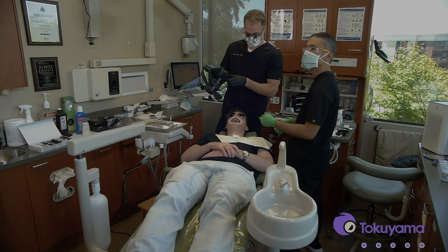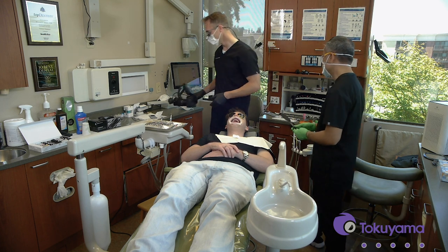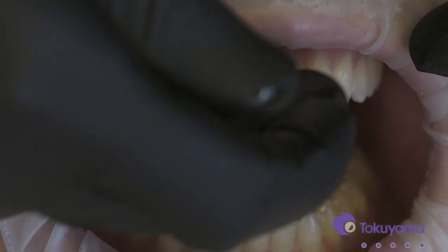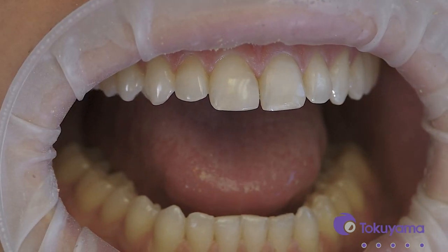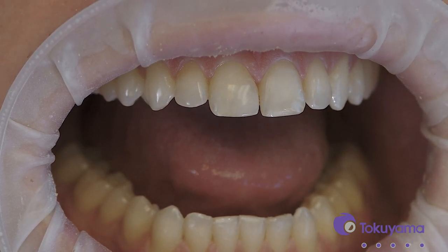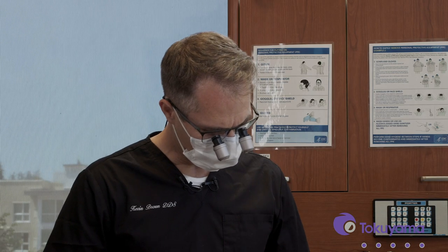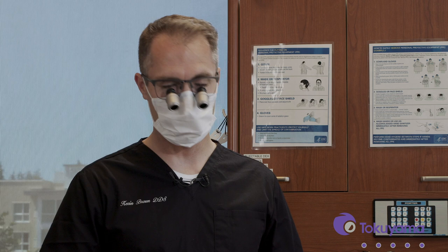I can zoom in on that as close as I want to get and it is just perfectly, perfectly invisible — that is just awesome stuff. Mason, if he wanted to whiten his teeth at some point, this composite will blend in with it because it's gathering its color from the surrounding tooth. As time goes on his composite is still going to match because it will just blend in perfectly. The technology behind it is wonderful, and I hope you guys can find as much joy and success with it as I have.